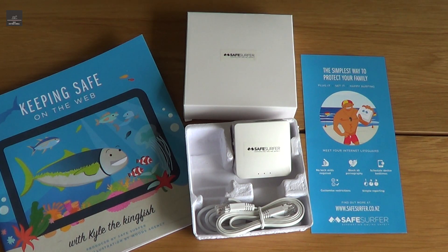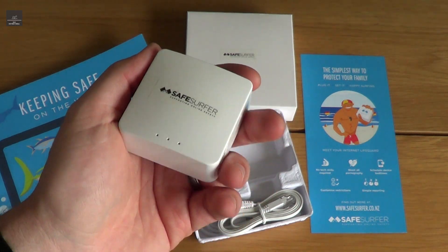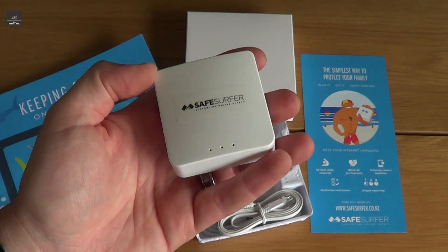I've come across this product called Safe Surfer Lifeguard, and it's an internet access point. The beauty with this product is it's very easy to install, it's nice and compact, but it's also very effective in filtering out harmful content.